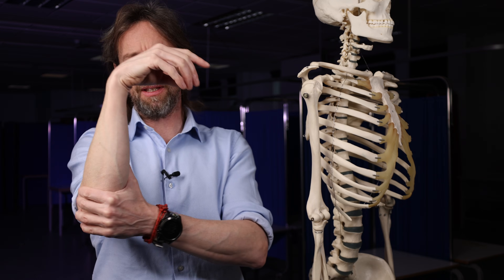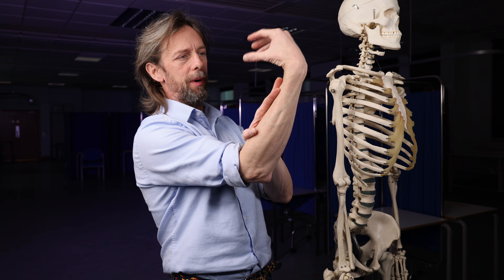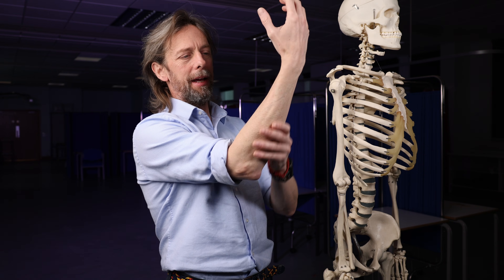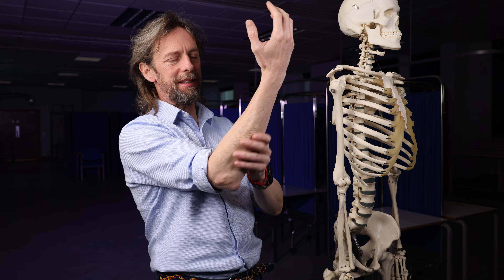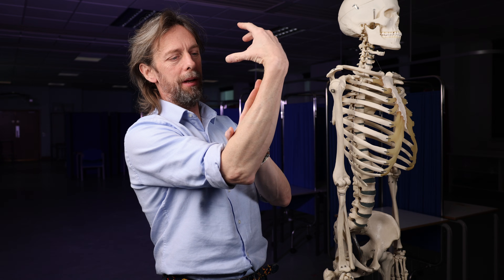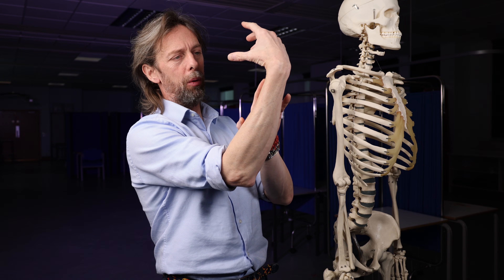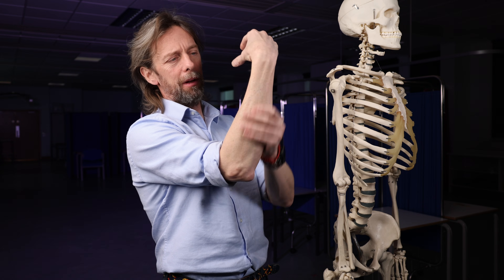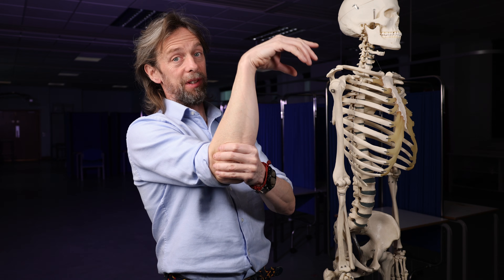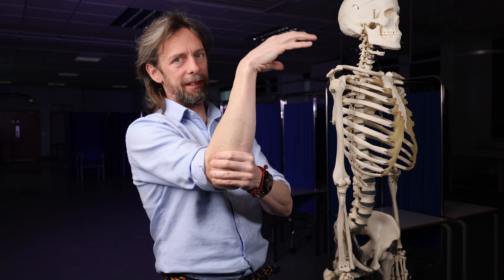So the wrist is in this position because we have flexors here — flexors of the wrist and flexors of the fingers — and extensors here, and muscles have tone; they pull against each other. So if these extensor muscles are now paralyzed, the flexors will win, and they will pull the wrist into a flexed position. So that is your classic sign.